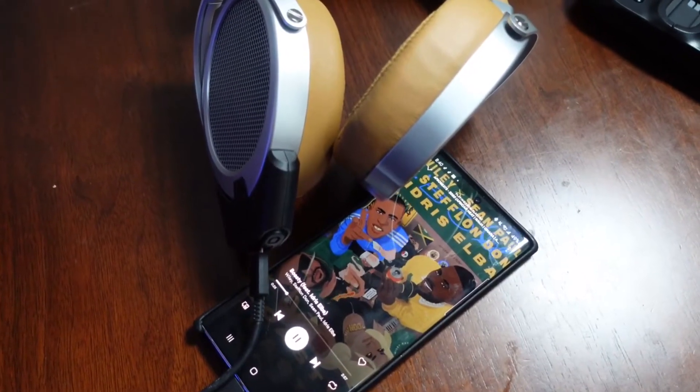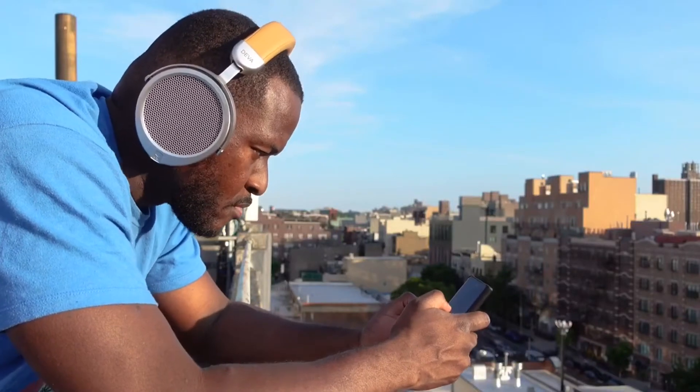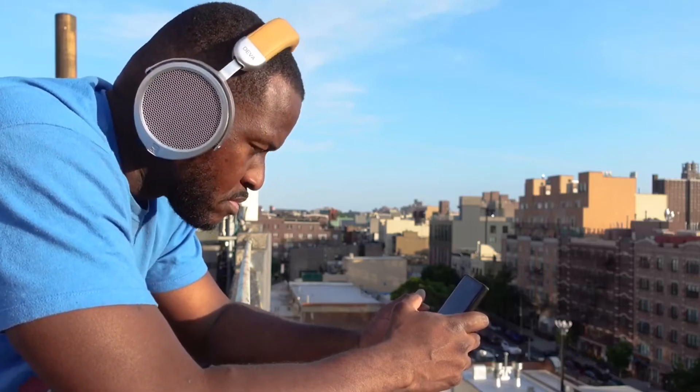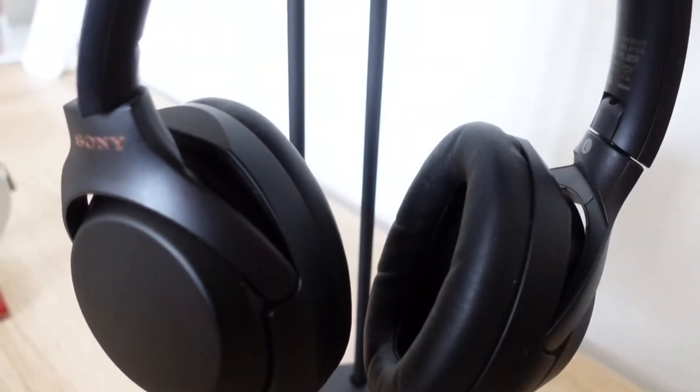Where it fails compared to the Sony is the lack of active noise cancellation. If you jump on a train or a plane, it's going to be a hard listening experience because these are open-back headphones. Battery life is also shorter — seven to ten hours using the Bluetooth dongle to connect to your smartphone, as opposed to over 24 hours with the Sony.